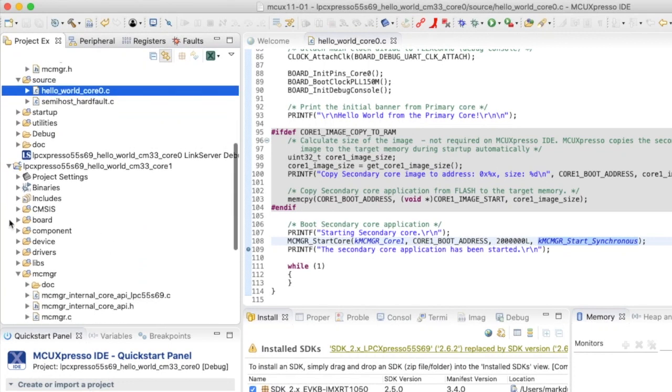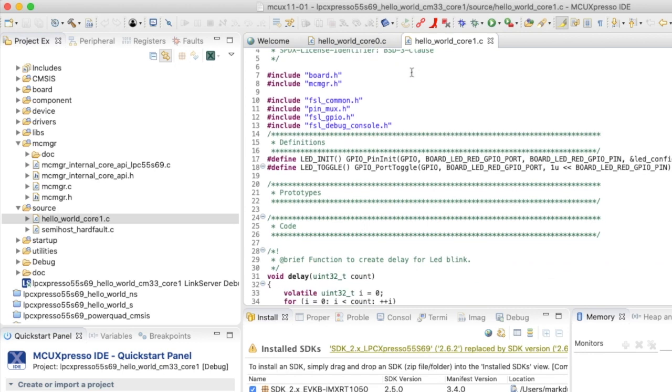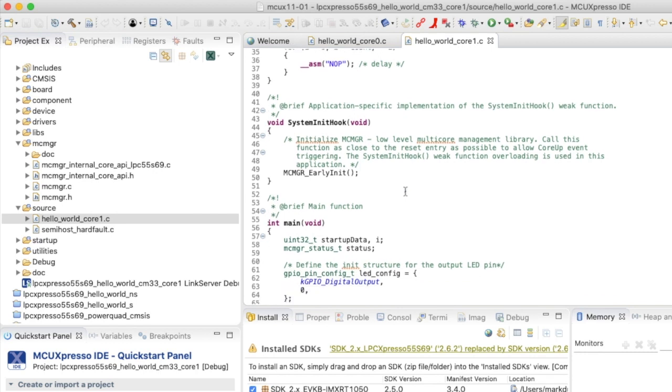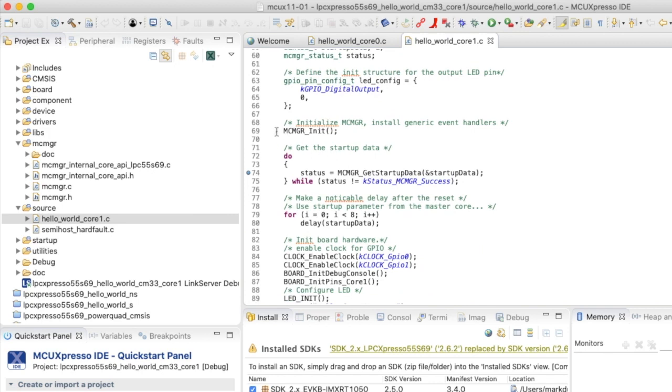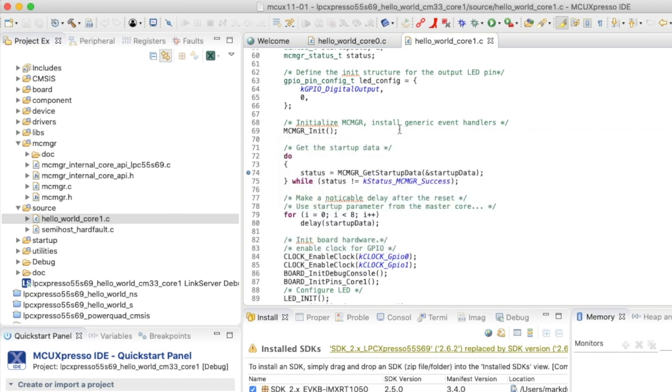Turning to the core 1 project, hello_world_core1.c is much simpler with no board initialization. The system init hook calls multicore_manager_early_init to set up the multi-core manager. This project blinks an LED, so the LED is configured here. multicore_manager_init installs the event handlers for communication between primary and secondary cores. Then core 1 waits to read the startup data passed from core 0, using synchronous mode.